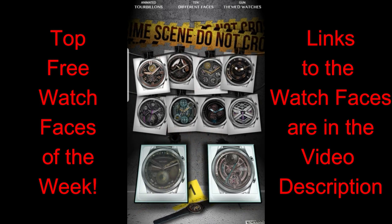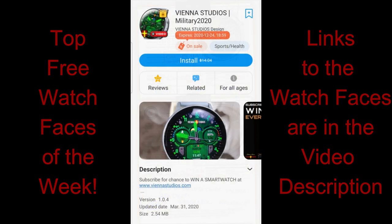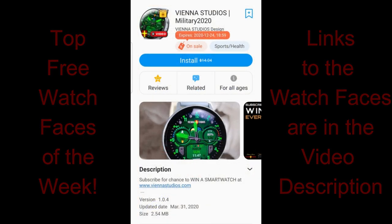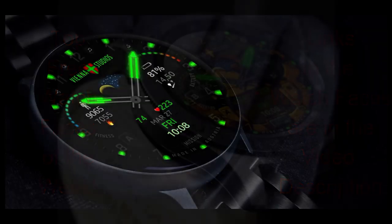Remember that when you download a watch face to your Samsung account it's always going to be available there to download again for free, even if you delete it from your device or change to a different Samsung smartwatch. So there is really no downside in at least adding these to your account. The direct links to all three faces have been left down below in the video description.